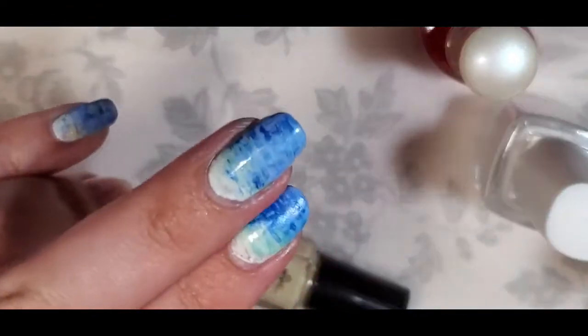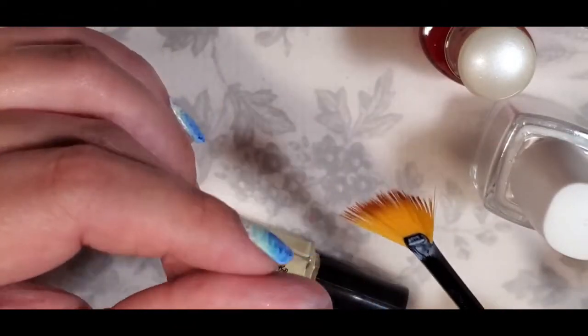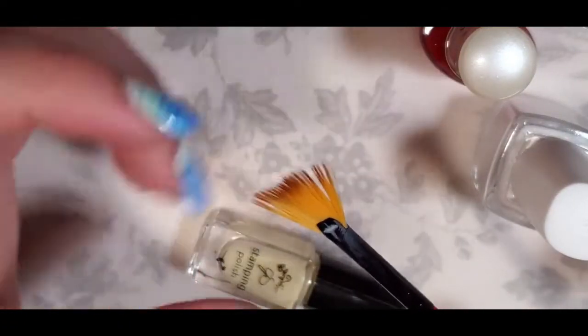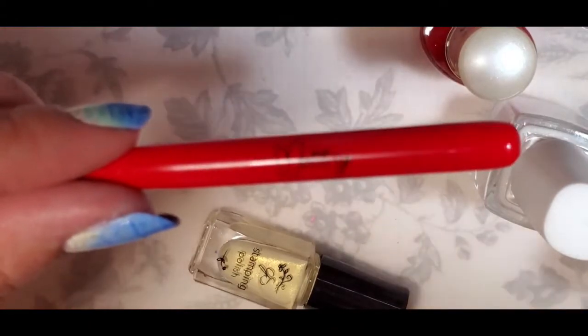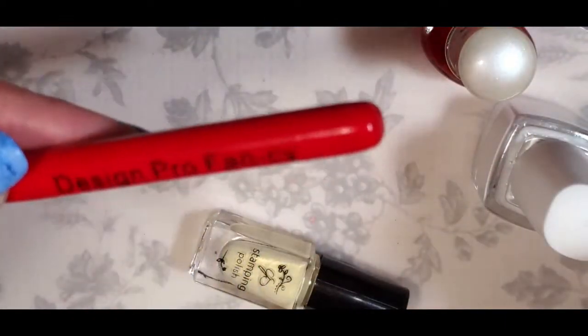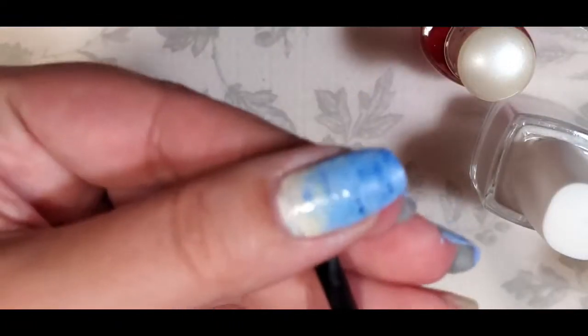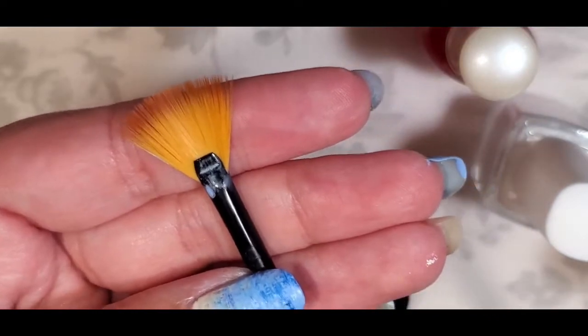First off we are going to be doing a fan brush design — that's what you see on my nails. I did most of my nails already and I'm going to show you how to do it. I think I had a request from somebody to show how I clean my fan brush. I'm using this midi fan brush — I think I got this from the Indie Expo last year, it says Design Pro Fancy. I usually use ones from Michael's in a painting set, but this is an actual nail one and it works pretty well.